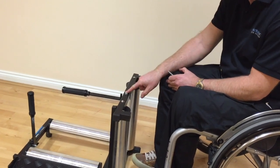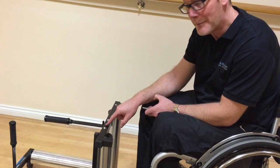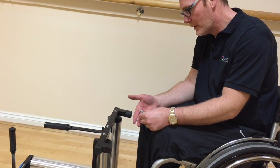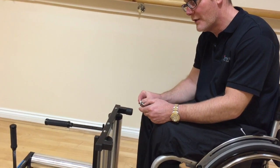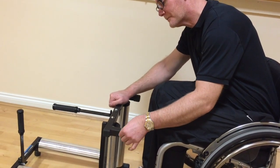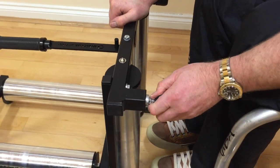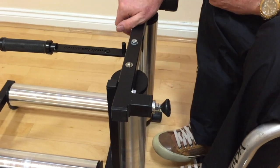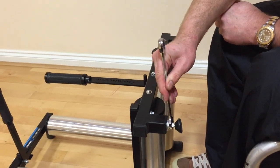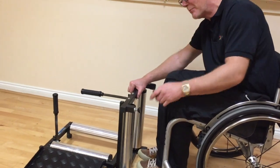Remember the trainer was set at 2 degrees, and approximately every 6mm that you bring this leg in and out will alter the camber by 1 degree. The trainer comes supplied with washers. Place 3 of those washers over the foot, then screw the foot all the way back in. Take the spanner and just lock that nut off so it's tight — don't over tighten, just pinch it up. Then replace the rubber foot.